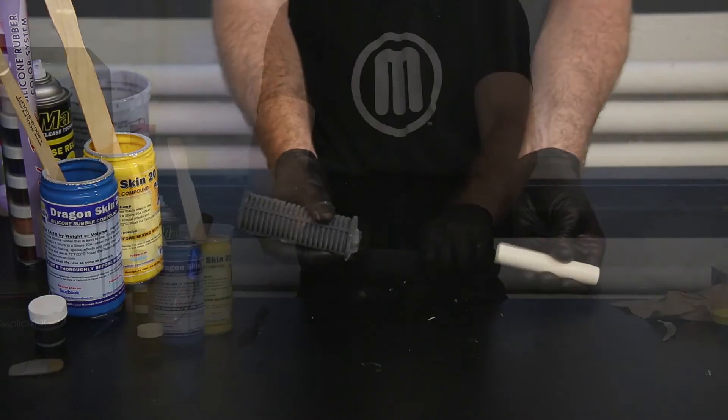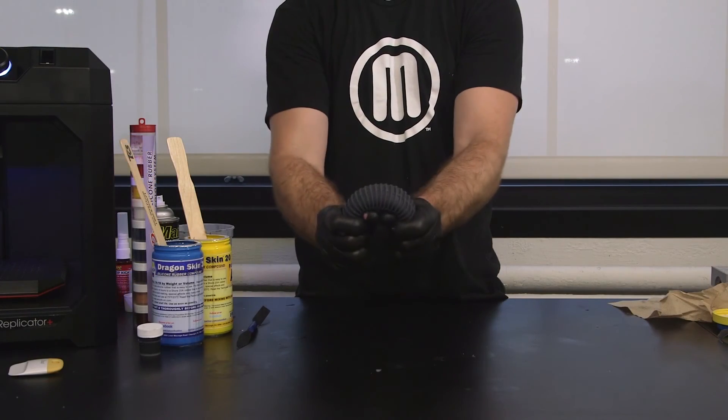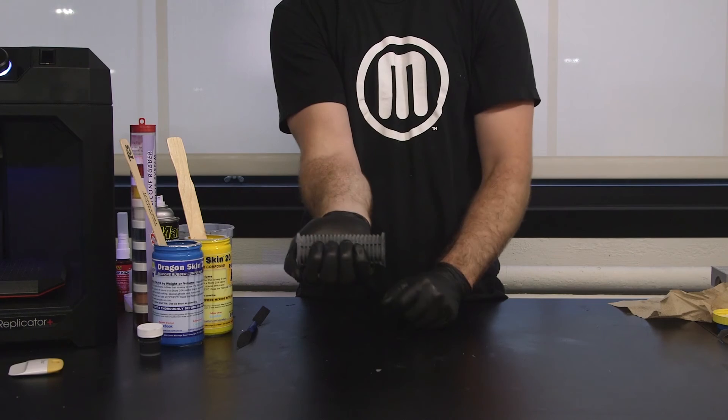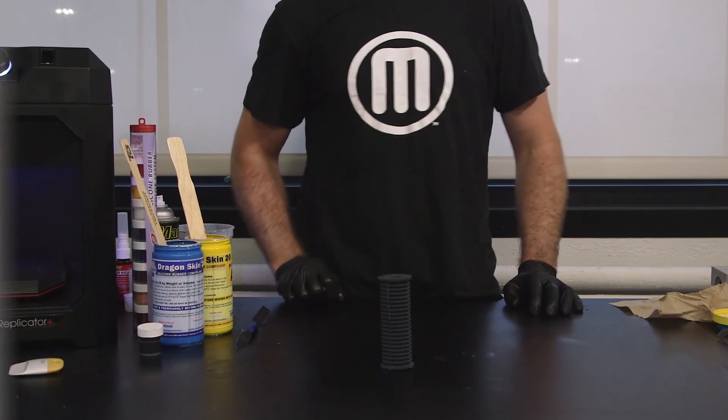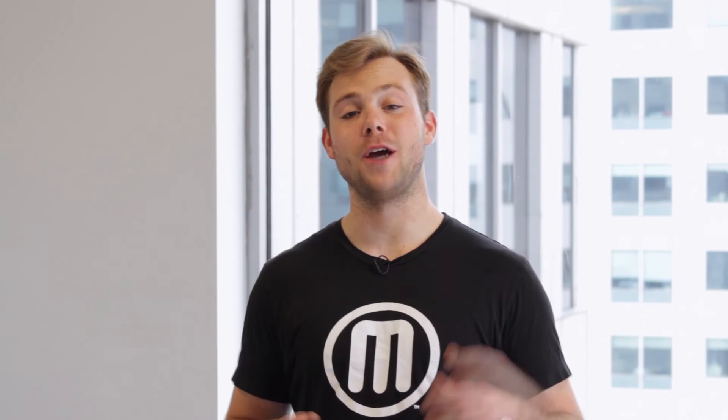Once your part is cured and removed from the mold, it's ready to post-process further or use right away. You just learned how to take your prints beyond the build plate.